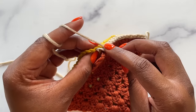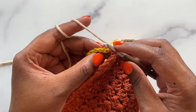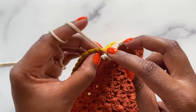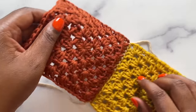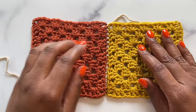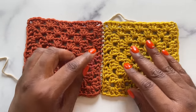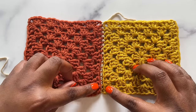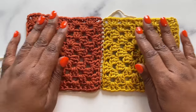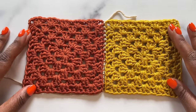The single crochet seam can be worked in both loops of your stitches or in just the outside loops for a different look. At the top you can see what it looks like when worked through both loops, and at the bottom what it looks like through just the outside loops — you get these beautiful ridges around the seam. And when you work the seam in a like color, it mostly disappears.